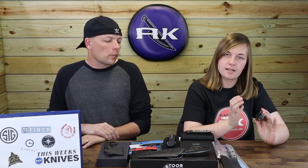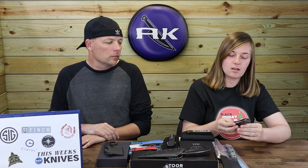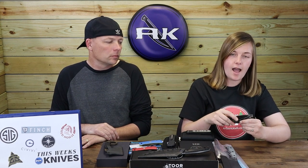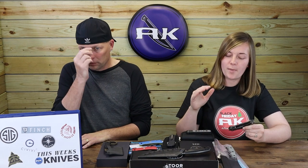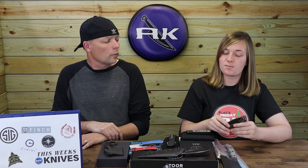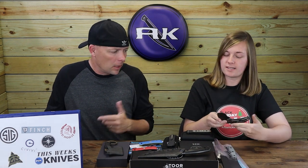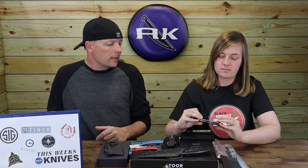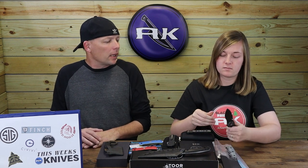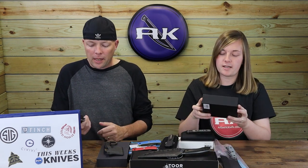I like the XT1 Alpha and this knife is very similar to that. The only major difference is the combo handle. It's not a bad addition to the series, though at $450 I feel like you need the full titanium. But it's nice quality and made in the USA, and they do have a G10 version as well.